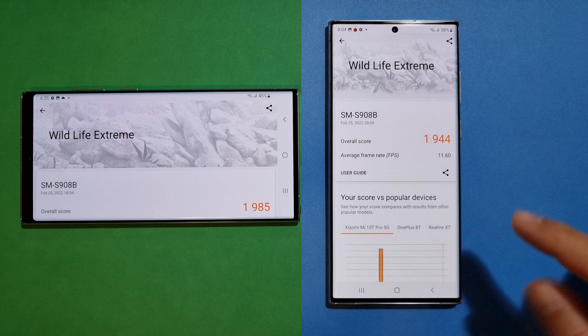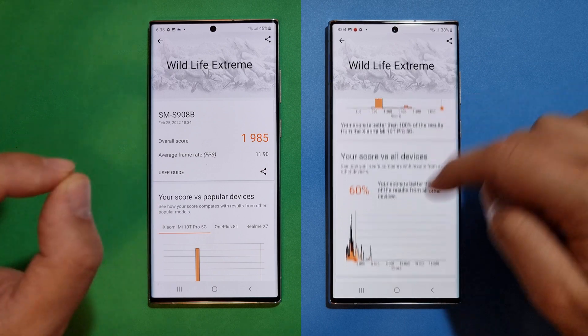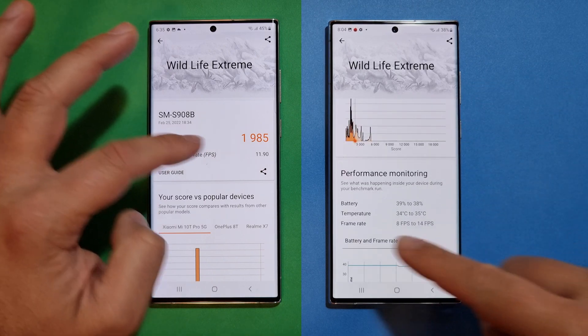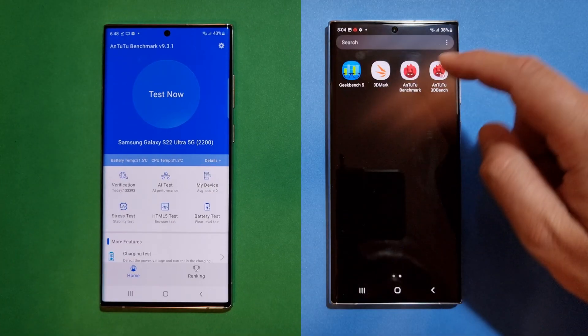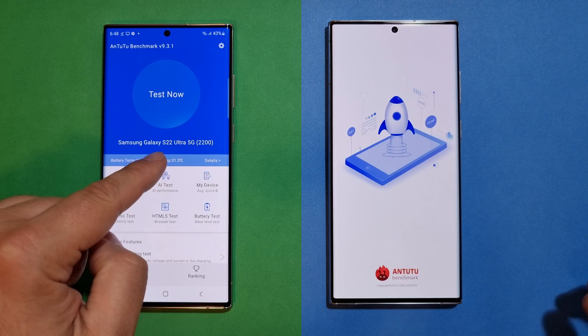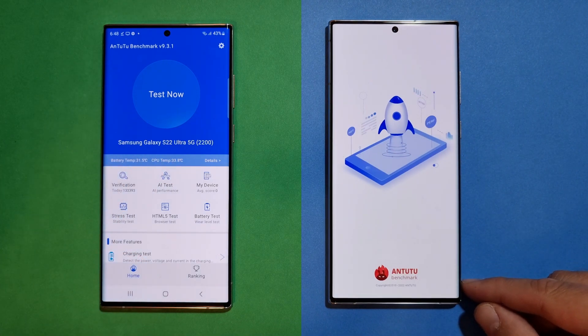The Wildlife Extreme result is 1090, with an average frame rate of 11.60, which is about the same as before. Battery degradation was only 1% and temperature increase was only 1°C — not bad at all. Now let's check out AnTuTu. You can see it here: S22 Ultra 5G, Exynos 2200. Let's start.